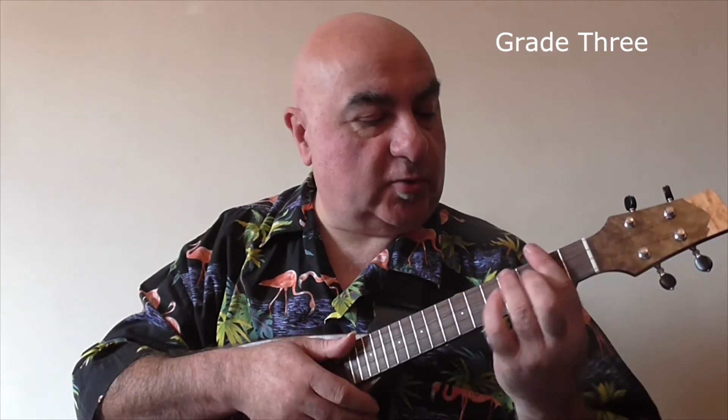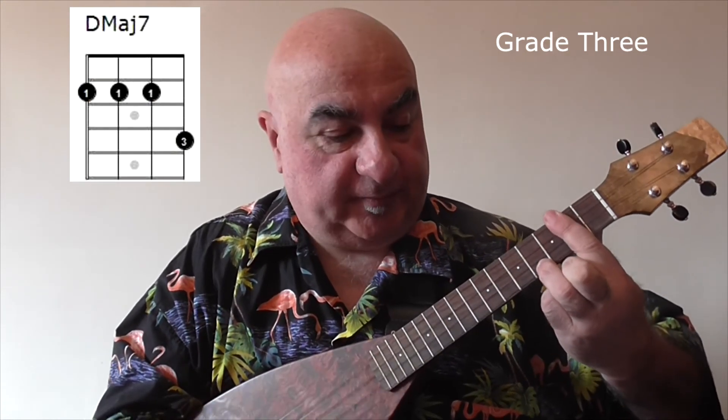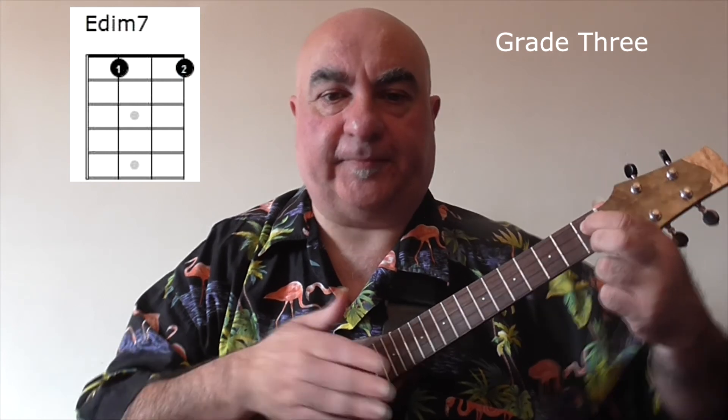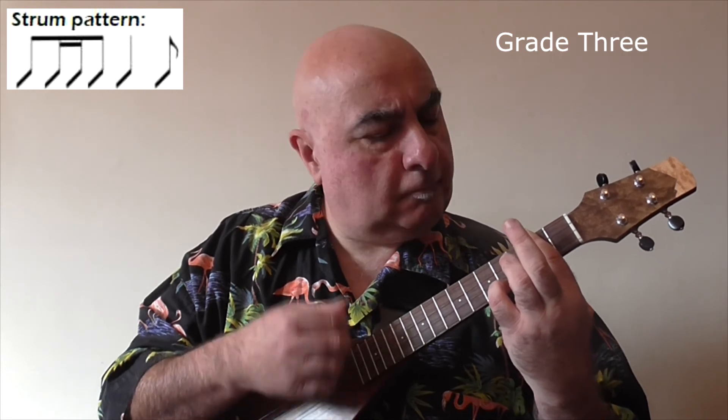And finally let's take a look at a rhythm study for grade three. As before all the material in the previous grades is included, but this time we get to play 6-8 time. There are some extra chords which are B minor, F minor, D major 7, G major 7, B7, E minor 7, and E diminished 7. The strumming pattern will now include at least two sixteenth notes and one split bar where you get to play two chords in one bar. I'm going to play rhythm study number three which is in 6-8 time and contains sixteenth notes and a split bar.